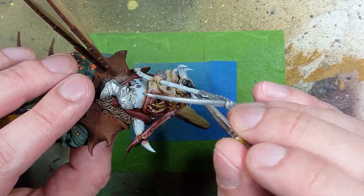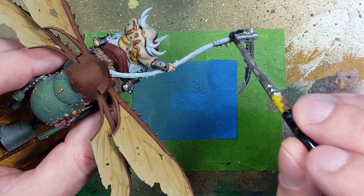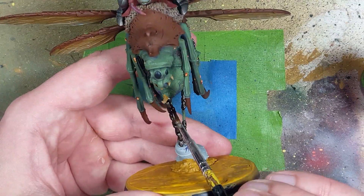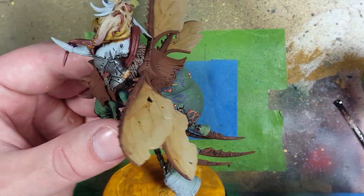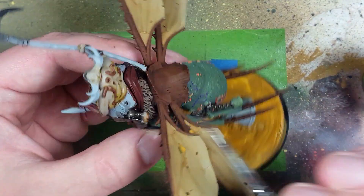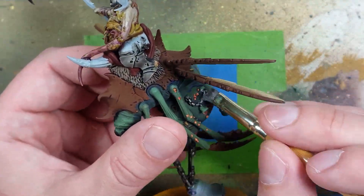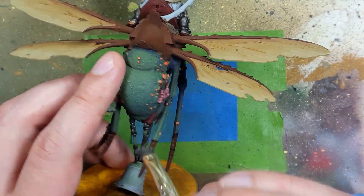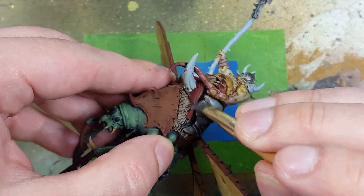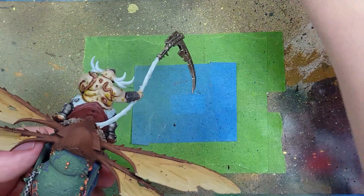Afterward, apply a simple layer of Nuln Oil on all the metal pieces including the chains. Then take Agrax Earthshade and apply it all over the metal pieces. Once dry, go back to Leadbelcher and drybrush all over all the metal pieces - every single piece of metal on them. Then take slightly watered-down Skeleton Horde Contrast and apply it over every single metal piece.